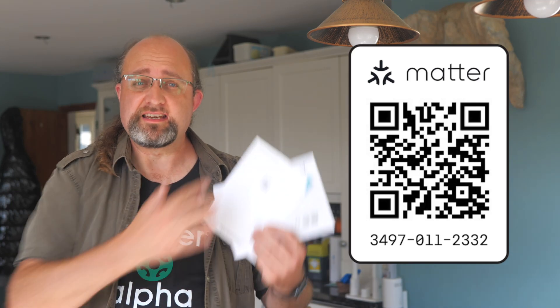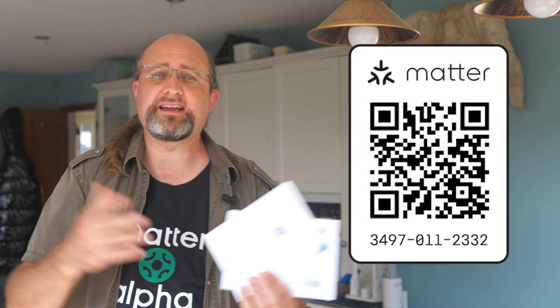Matter devices have built-in security. The pairing code you're given on the back of the little manual isn't just a cynical attempt to sell more devices by making otherwise functional hardware effectively useless. If you lose the code, it's a security mechanism to ensure that the device you add to your home network is what it says it is, has passed the Matter certification, and comes from a trusted Matter manufacturer.